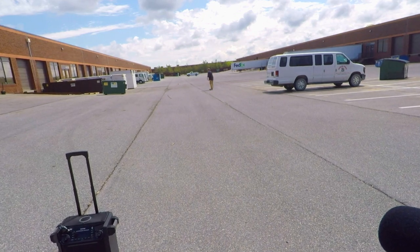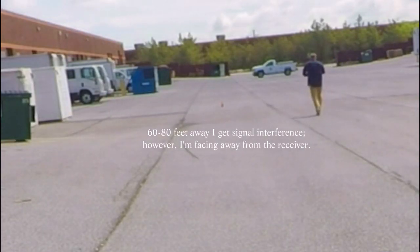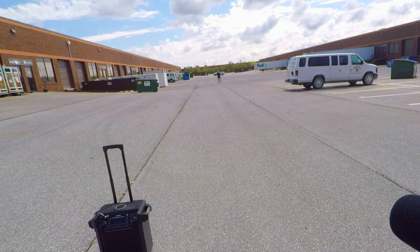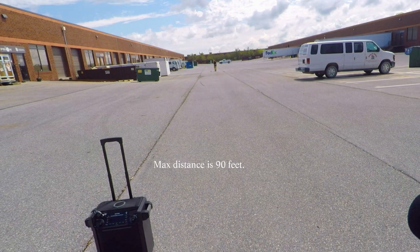Let's keep going. I'm walking fast — let me go ahead and walk faster. I can hear myself, I can hear the echo. I'm currently 100 feet away from the receiver. That's pretty good.